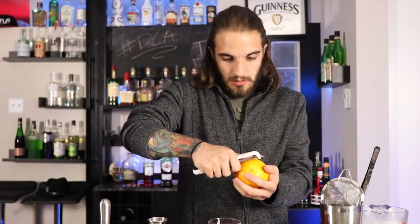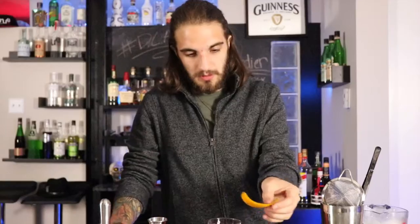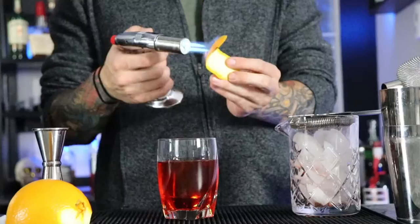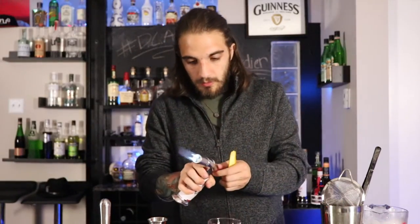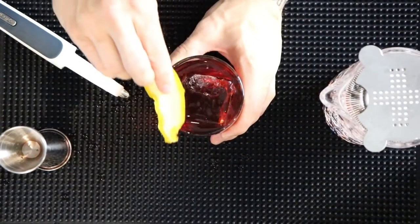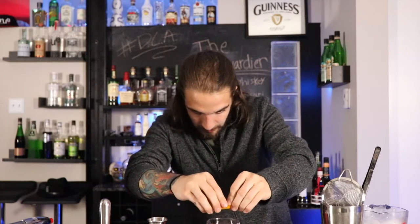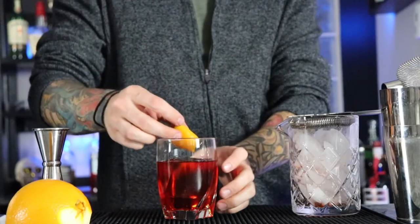We're gonna add our garnish, which is gonna be an orange peel — be careful, these are sharp. You can do it just like that, you can twist it in, or you can be like me: I like to be a little fancy and accent it with a little bit of flame, just like that. You want to get it around the rim so you get the oils nice. All that flavor — as soon as you sip it, you can actually taste that citrus falling into the glass. Drop it in and there's your Boulevardier.